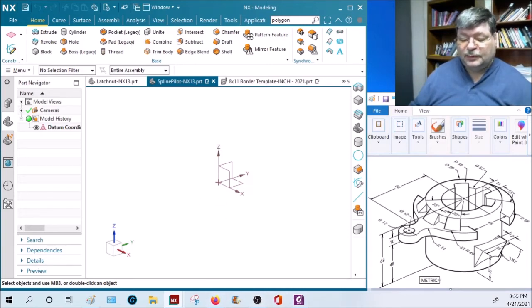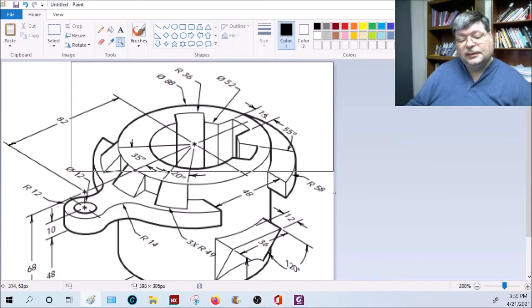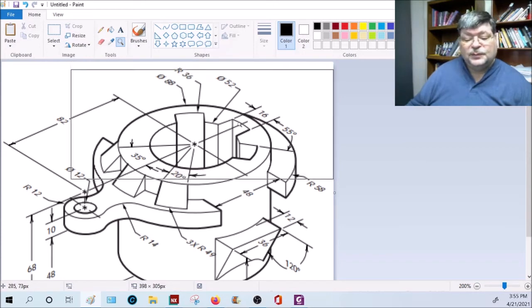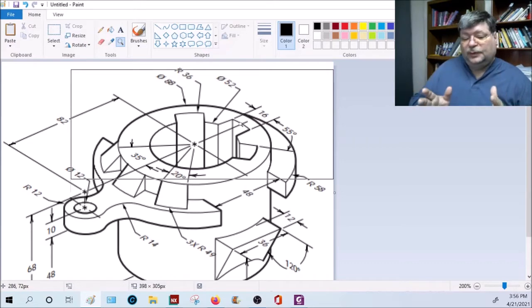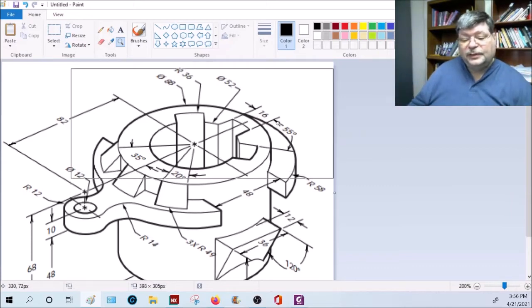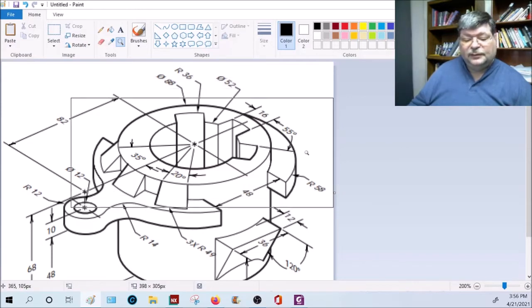Notice it says metric in here, so we know it's in metric, and also notice all the numbers are integers. Get a good look at it. Notice right here where it shows 16 - it's not measuring from this point to that point, it's measuring from this line to that line. What it's telling you is this feature's sides are parallel, 16 millimeters apart. If they weren't parallel they would give an angle between the two lines - as in this one here, 55 degrees between this line and that line.